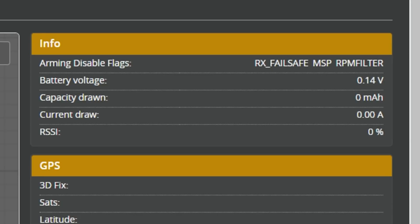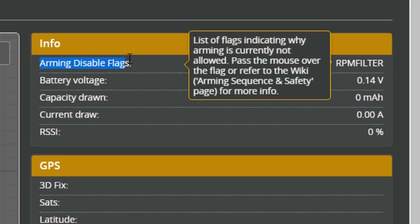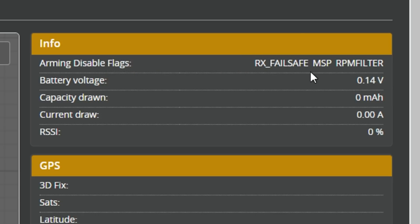There's nothing more frustrating than wanting to fly your quadcopter, flipping that arm switch, and nothing happens. When Betaflight refuses to arm, it actually tells you the exact reason why it's refusing to arm. Over here on the right side of the setup tab, there's a list of arming disable flags, and every single one of these flags represents a reason why Betaflight is refusing to arm. If you want to fly your quad, you've got to clear these conditions.